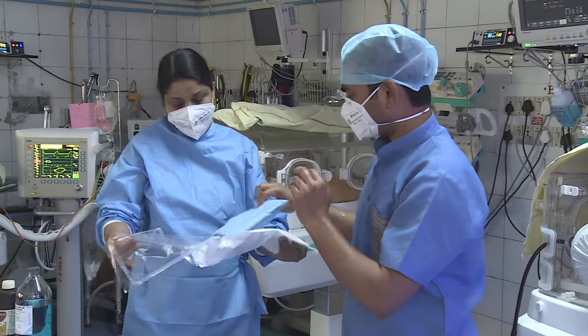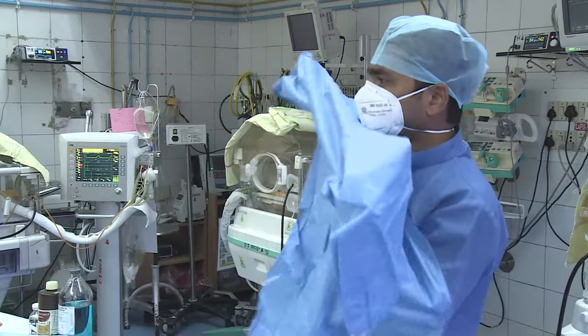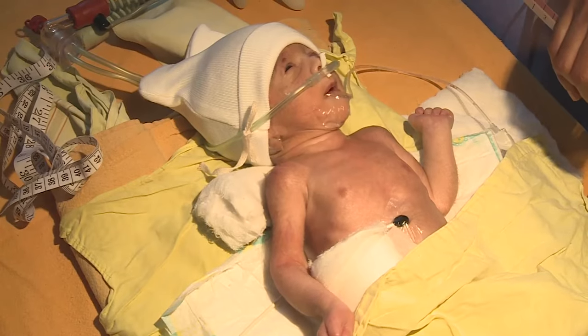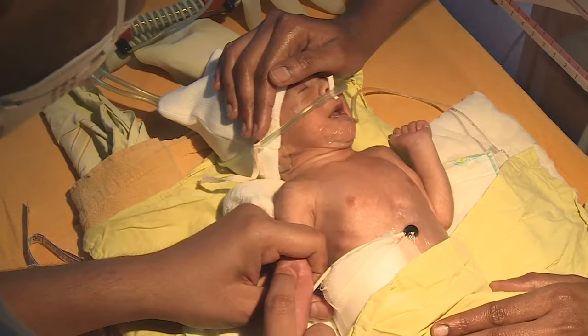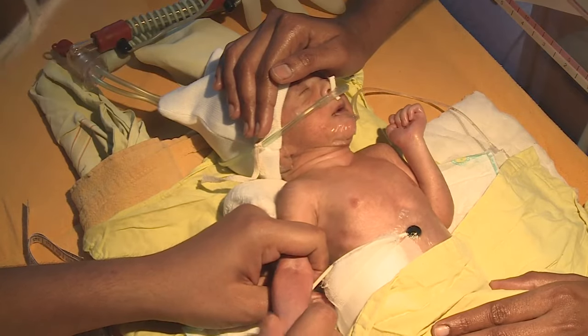A measuring tape and iris forceps are also needed. The commercial kit contains the catheter, a measuring tape, and breakaway needle. It is important that the personnel performing PICC insertion wears a cap and mask, performs a surgical scrub, wears a sterile gown, and maintains a sterile field.